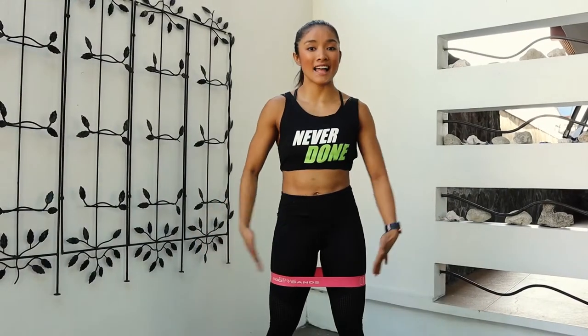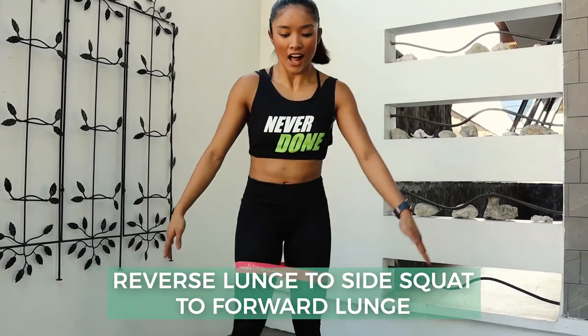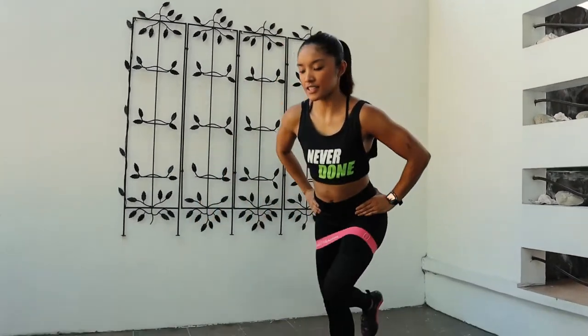We will be doing our Banded Reverse Lunge to Side Squat to Forward Lunge. If you don't have any bands, that's okay — you can use your body weight. Stepping to the back for your back lunge, then to your side squat, then to your front lunge. We're just gonna do this over and over again until we change sides.